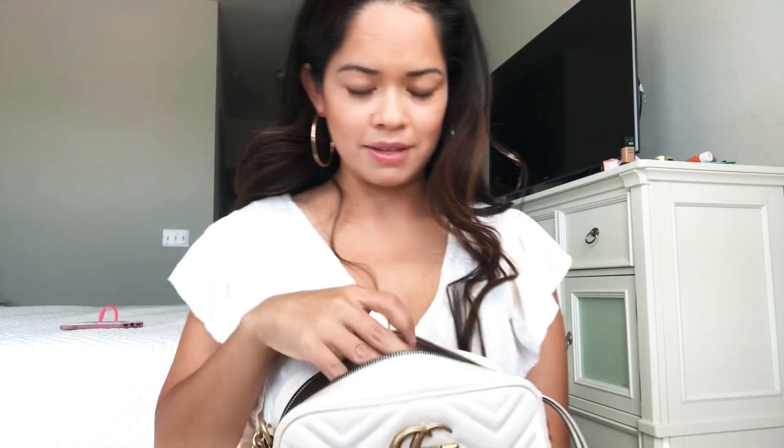I'm just going to start pulling out stuff and show you what's inside. The first thing are my glasses — I always have to have my glasses, I use them to drive. These are from Warby Parker.